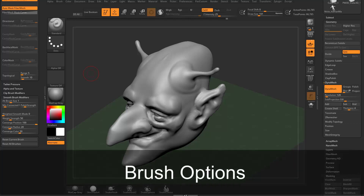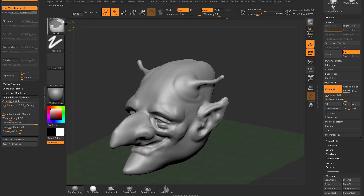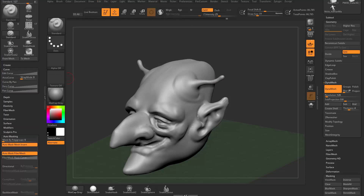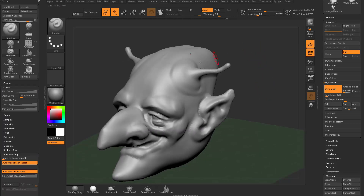To round out the organic section of our sculpting, let's talk more about brush options. We've already covered a bunch of them in the masking brush options, and some of the sculpting ones are actually very similar, so nothing should be too crazy at this point.